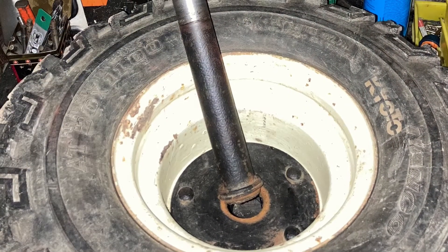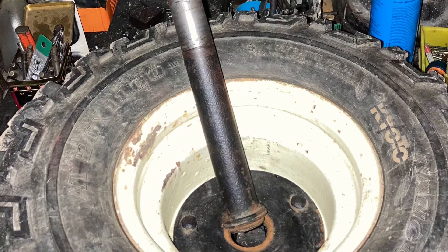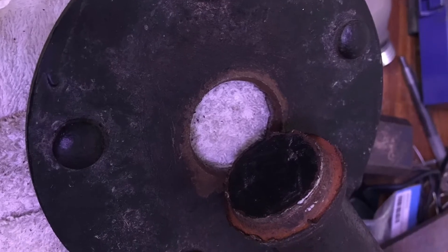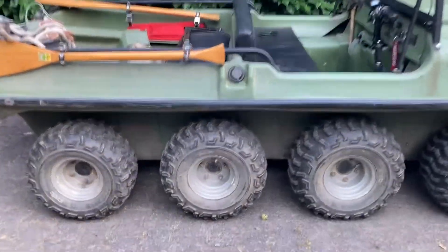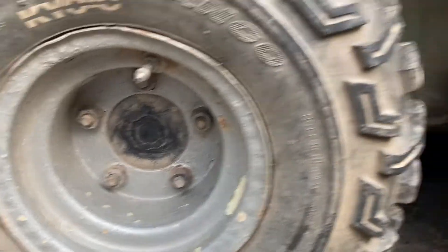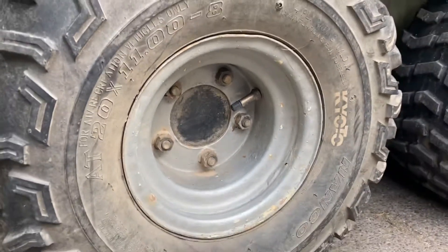The original wheel hub isn't welded deep into the axle — maybe it's only pressed. Because of this, take a look at your wheel hubs to see if they are welded or not. If you see no welding line, you had better weld them.